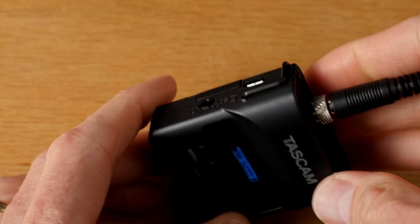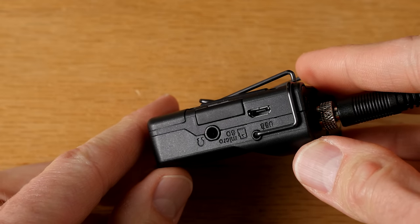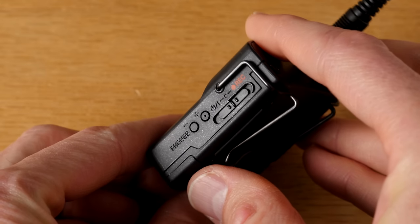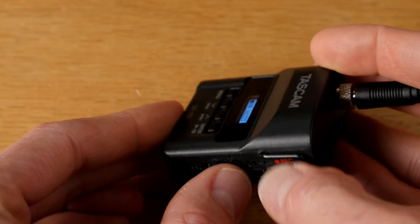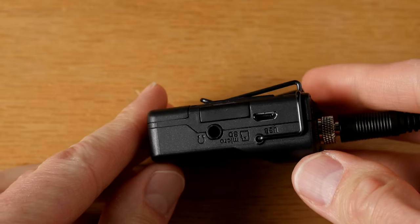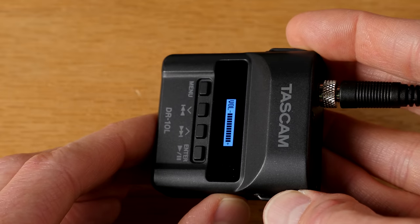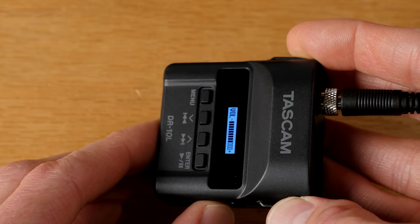There are a whole host of really positive things about the Tascam DR-10L. First of all, the actual case itself is sort of a hard plastic — it seems pretty high quality. It seems like you could probably drop it and it would sustain that fairly gracefully. It does have a locking connector for the microphone, which is really nice. It also has a headphone output so you can monitor the audio, at least when you're getting it set up.